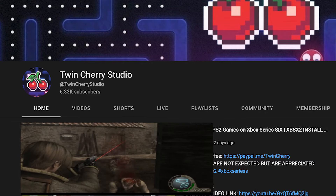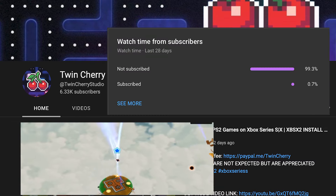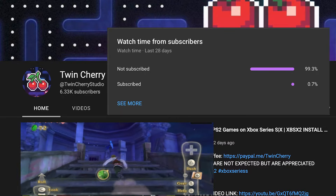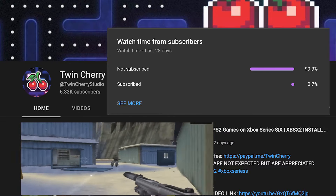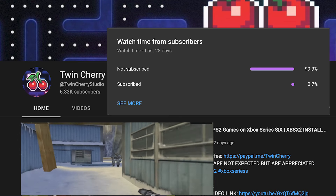Before we begin — I hate doing this so I'll be quick — 99% of my viewers are not subscribed to the channel. You get the information you need and you don't need me again. I'm not going to ask you to subscribe, although it will help, but I am going to ask you to hit the like button if you find the information useful. Let's get back to the tutorial.